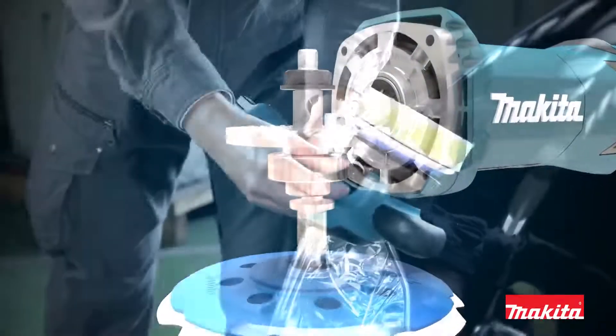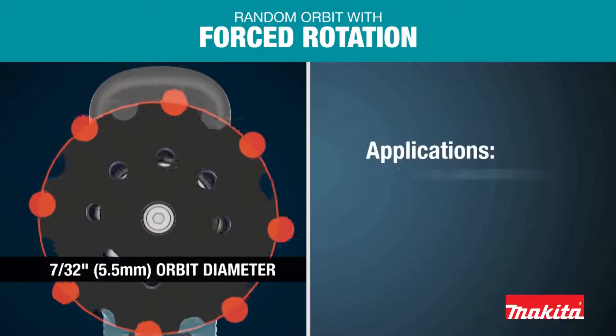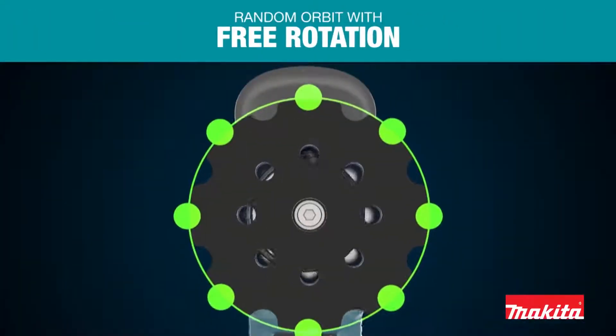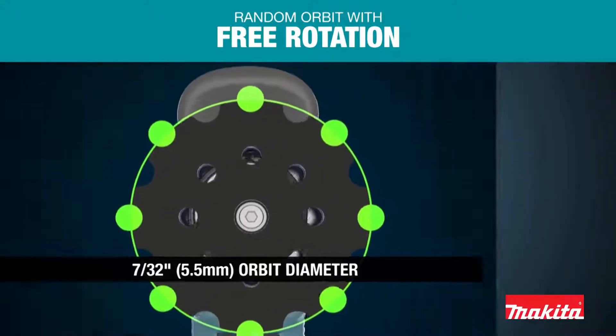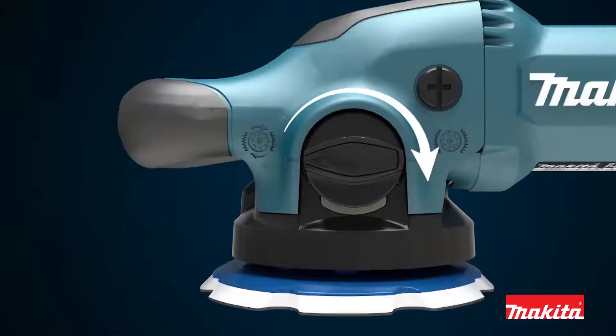Engineered with dual action, the polisher is capable of either random orbit with forced rotation or random orbit with free rotation, by selecting the desired mode.